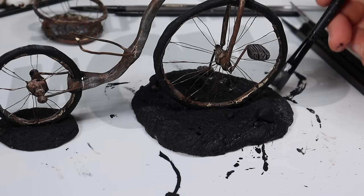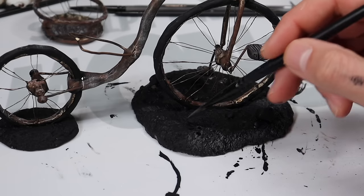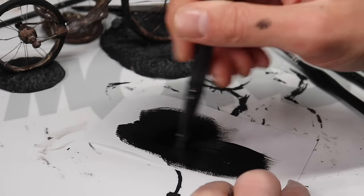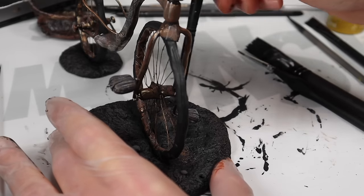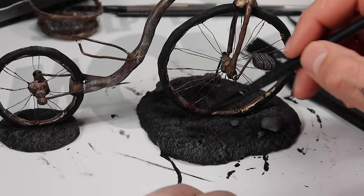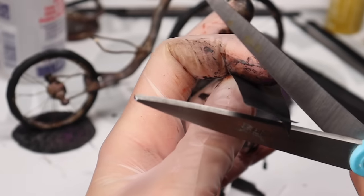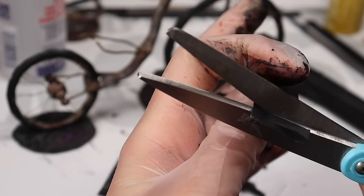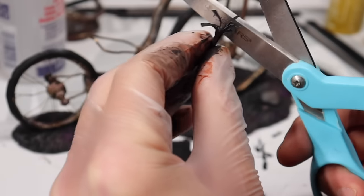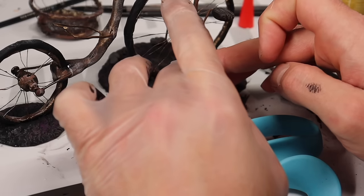Now we're going to paint that base — dry brush some gray on it, bring out all those details, and paint the rocks. And I'm going to paint this little piece of paper black on the front and back. Now I'm going to dry brush some brown and purple on the base just to give it some more dimension. Now back to that paper — I'm going to cut little strips in it. This is going to be little plants that are going to stick out of the base. We're just going to cut the little grass pieces, roll them up, and there you got a plant. And I'm going to glue it on with some Fabri-Tac.